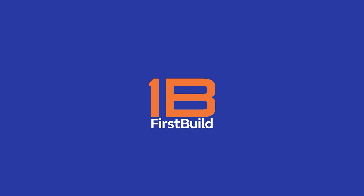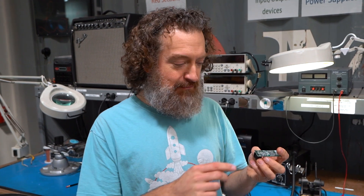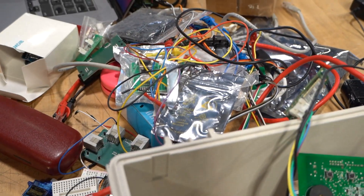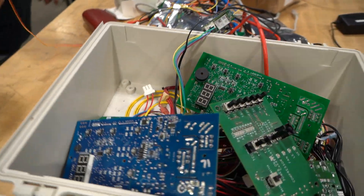Green Bean was cool, but now we're thinking about bringing it back for this decade. The original Green Bean had an RJ45 port that could connect to your appliance and a USB port that you had to connect to a computer — it could be a Raspberry Pi, desktop, or laptop.